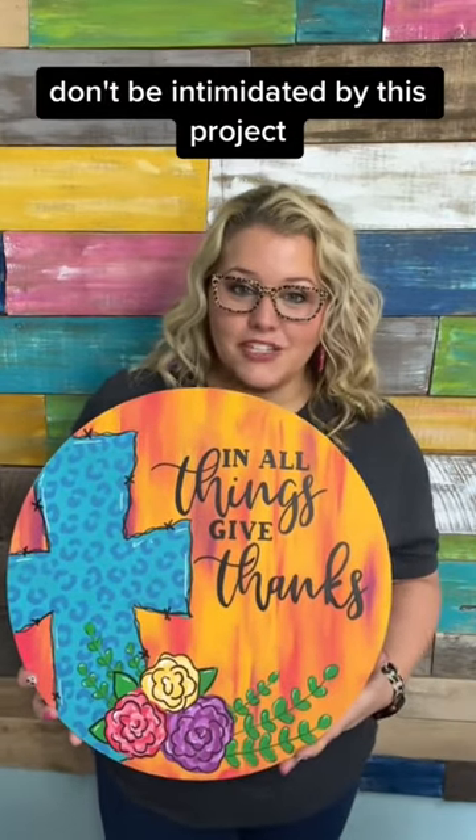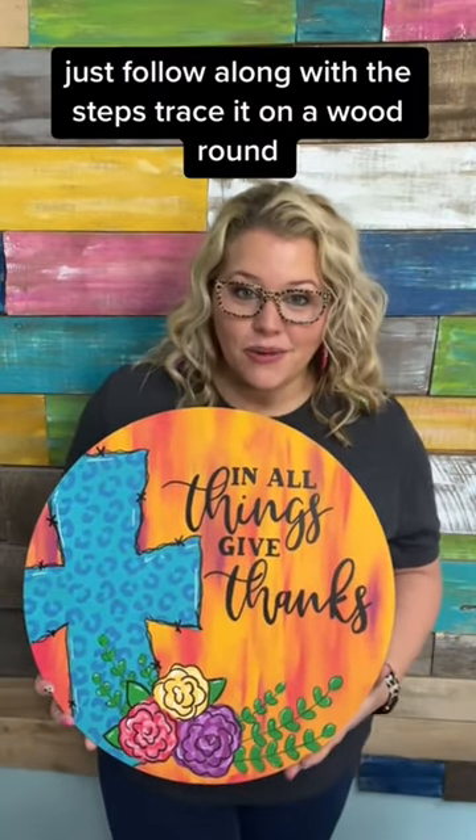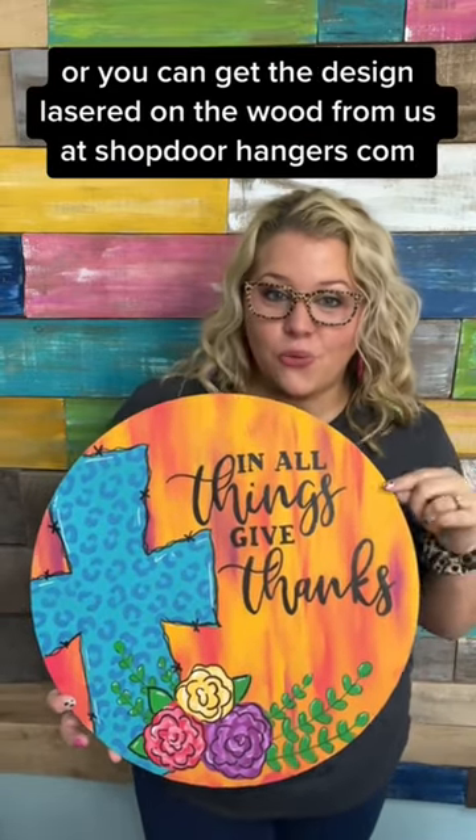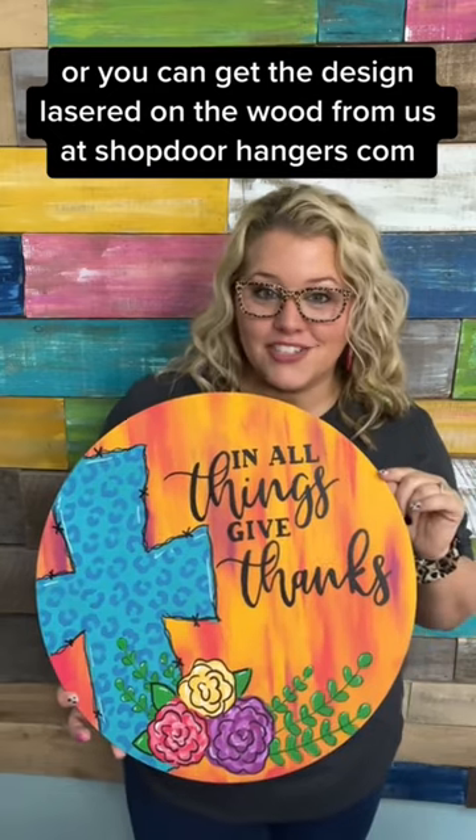Don't be intimidated by this project. Anybody can paint it. Just follow along with the steps — trace it on a wood round, or you can get the design lasered on the wood from us at shopdoorhangers.com.